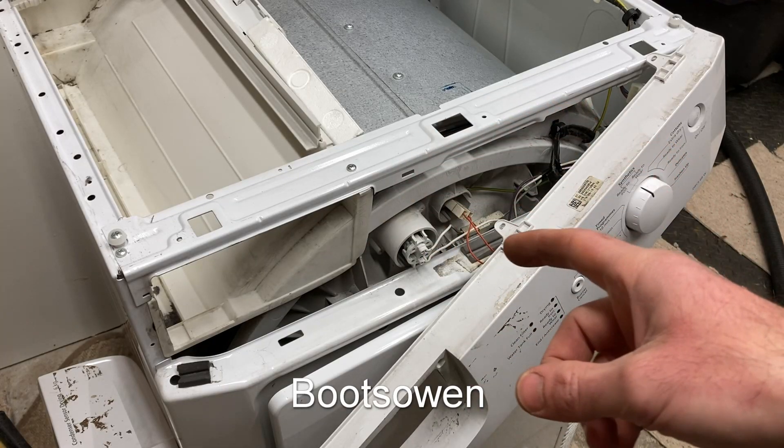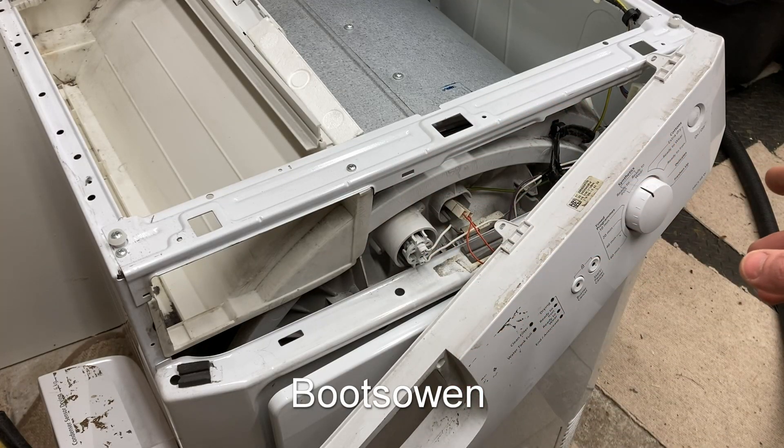Hey there, Boots Owen here. This is a Beko condensing tumble dryer DRCS68W.